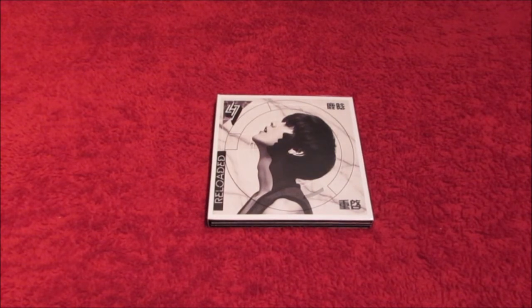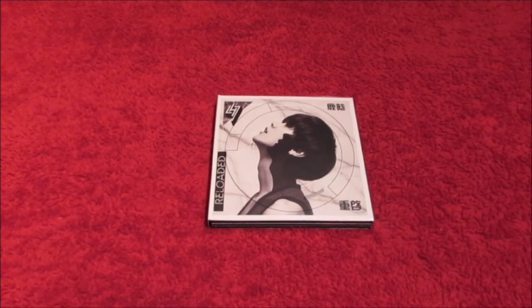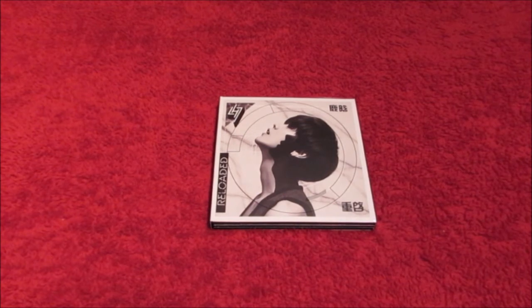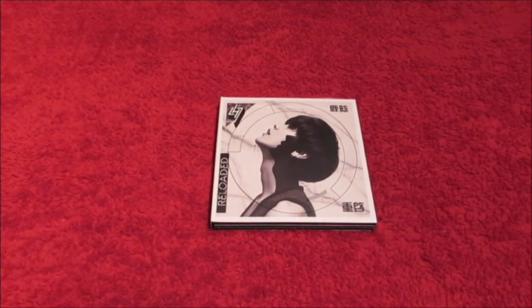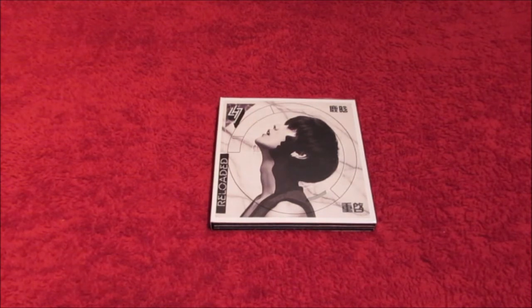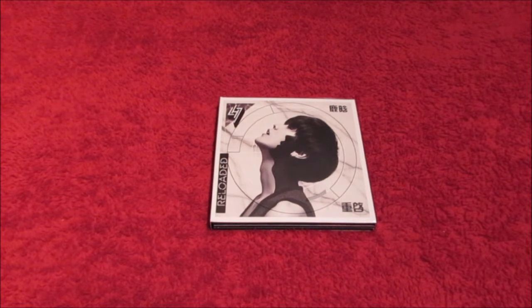I am so happy because in one of my videos I was talking about some of my parcels that had gotten lost in the post. This was one of those parcels, and I'm super happy because I had been messaging the seller back and forth non-stop for about a week asking what's going on with my album, and they've been super super helpful.